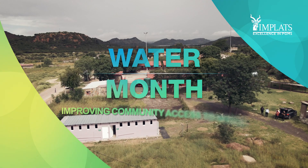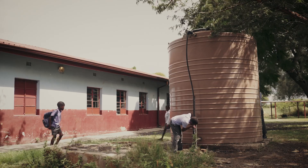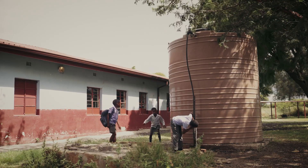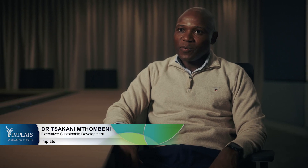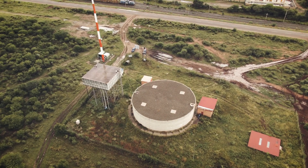One of the key factors of the social labour plan is to assist and improve the infrastructure of local communities. It's part of the group program of initiatives where we're looking to invest in infrastructure so we can keep water that enters our circuit longer, so that we can reduce intake of fresh water.